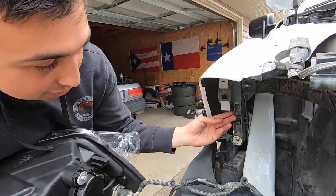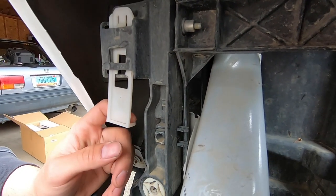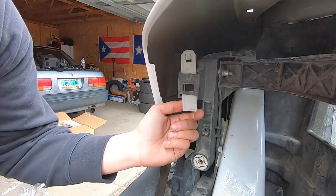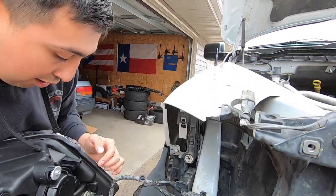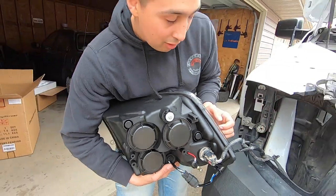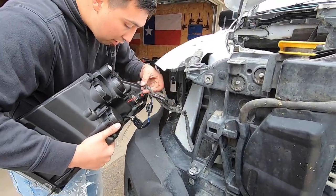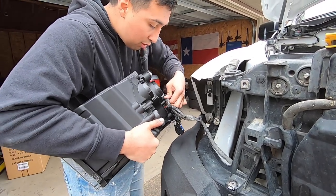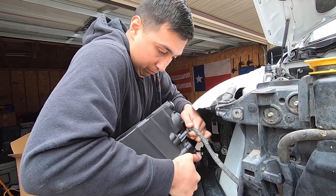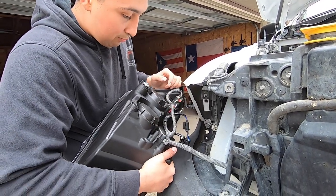So the clip I was talking about that you pull down is this right here. See how this has a little L-tab — a little corner tab. When you do it, you hook in the back and you pull down, releasing it. When you want to lock it, you push up. This is what locks into this little square — it's like a safety alignment.